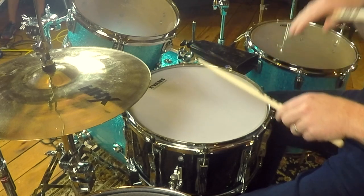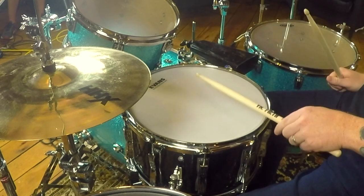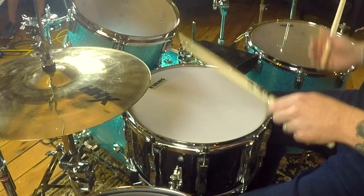It leads right into the hi-hat hit, and when I teach this I like to call it the kitty cat purr, because all it is is just allowing the stick to just gently buzz across the head. Sounds like a kitty cat purr.